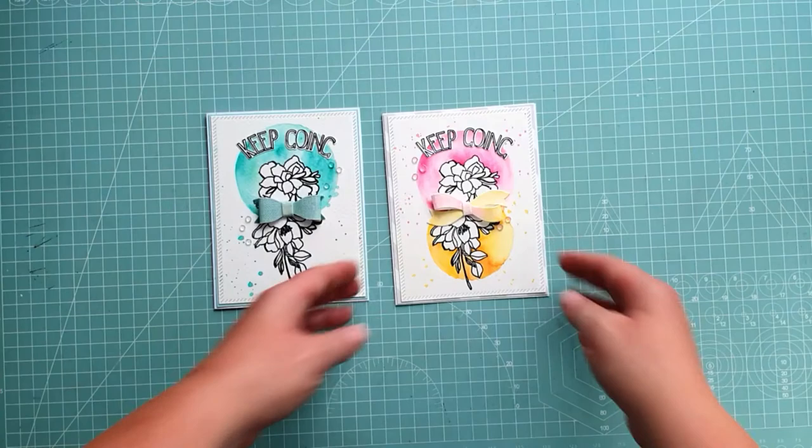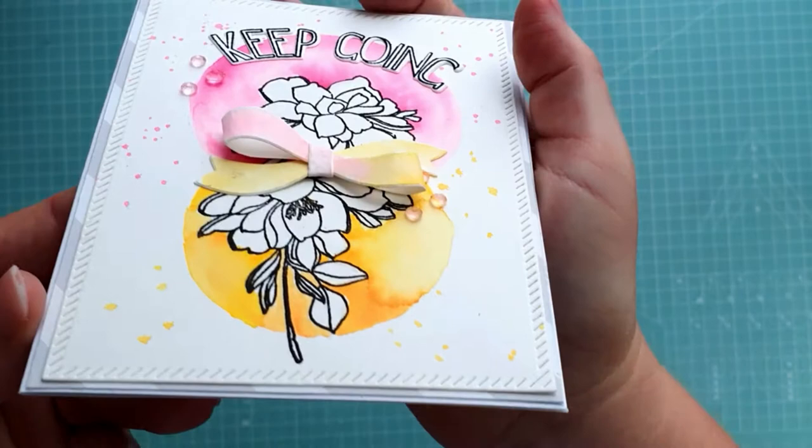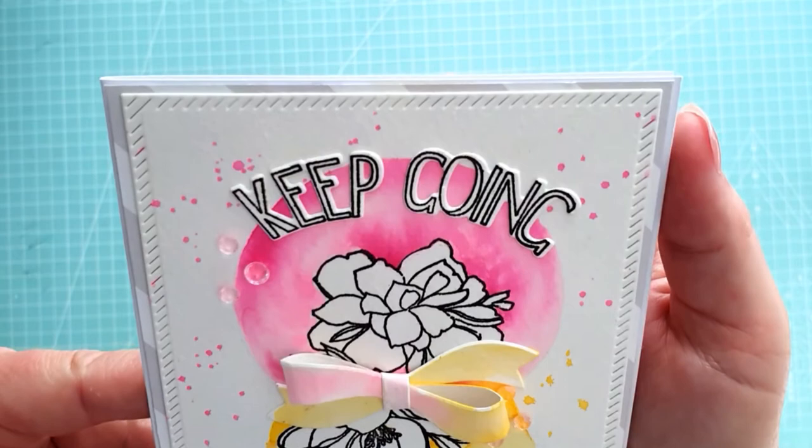I hope you liked these simple and lovely cards! Please let me know if you have any questions, and I will be more than happy to answer them! Thank you so much for watching this video! See you next time!